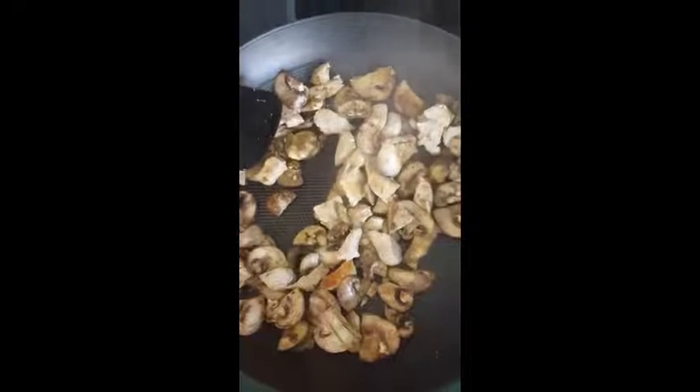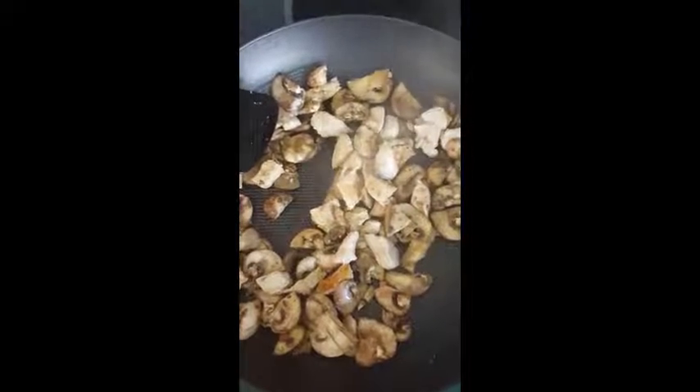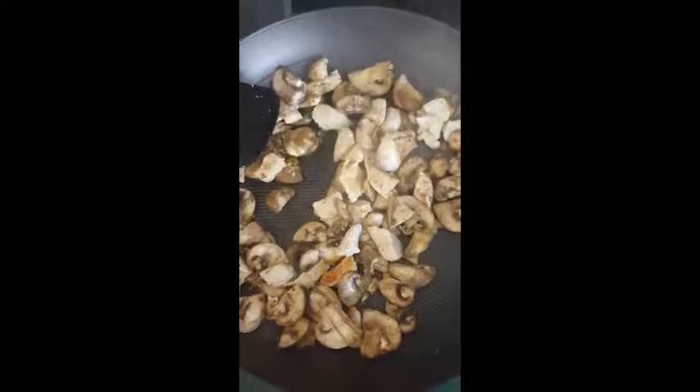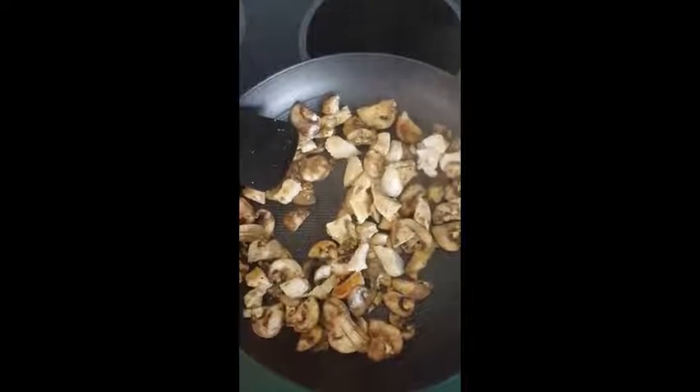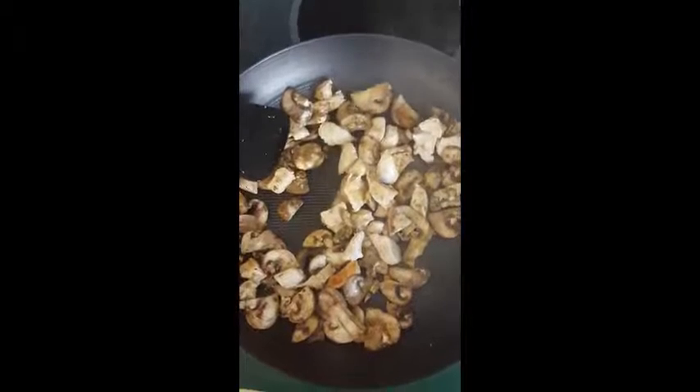I'd have to say if your wrists can handle it, this is a great pan to use. Overall, I would say it is a winner.